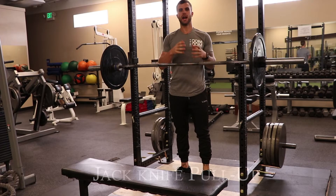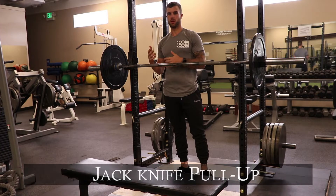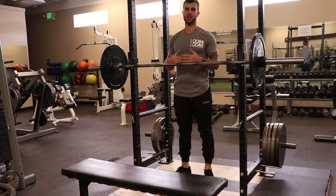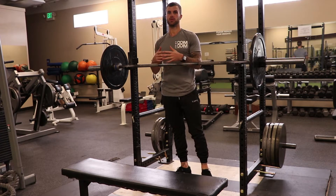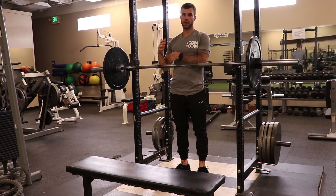This one is called the jackknife pull up. It's technically a regression of the regular pull up because you get the support of a bench on your feet to kind of aid you into it. But I actually like this for advanced lifters as well because it's a good way to overload the vertical pulling movement without using a machine.